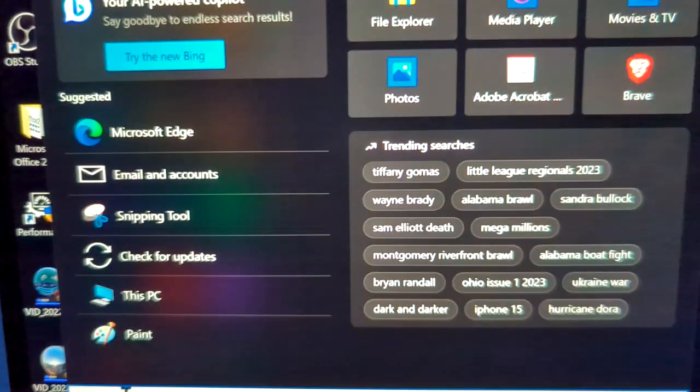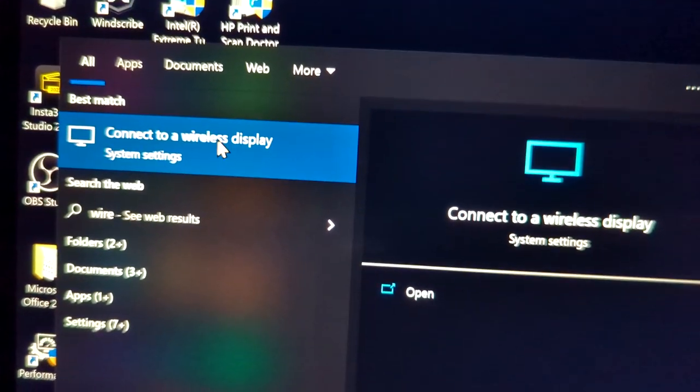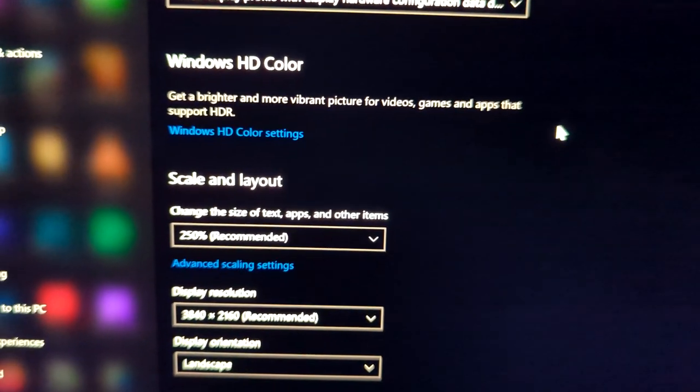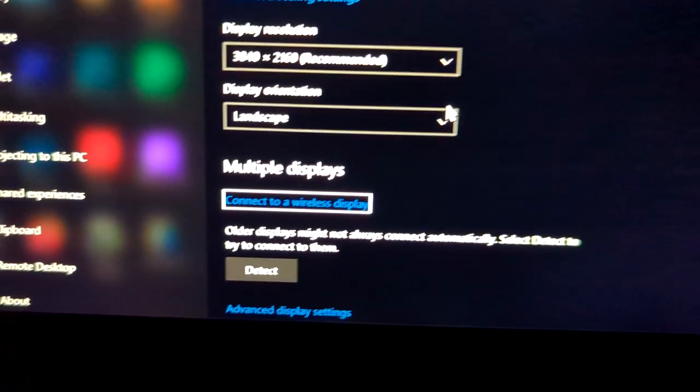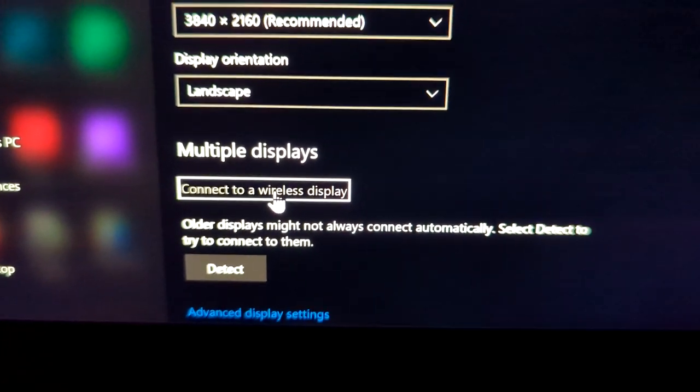Once you are connected, go to the lower left hand corner, type in 'wireless display,' and you will see an option that says 'Connect to a wireless display.' Click on that, and then what you're looking for is 'Connect to a wireless display' link, which is this one right here.